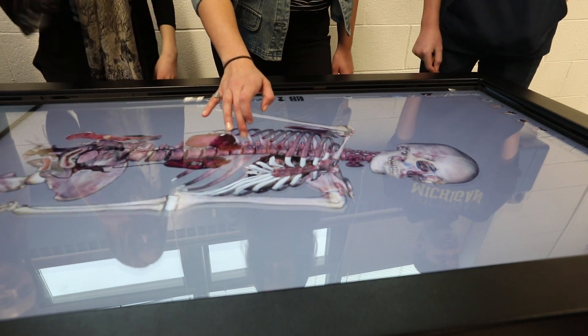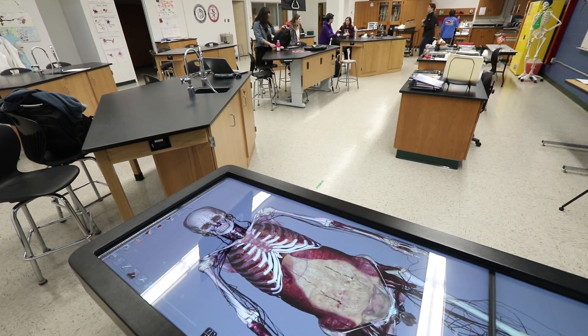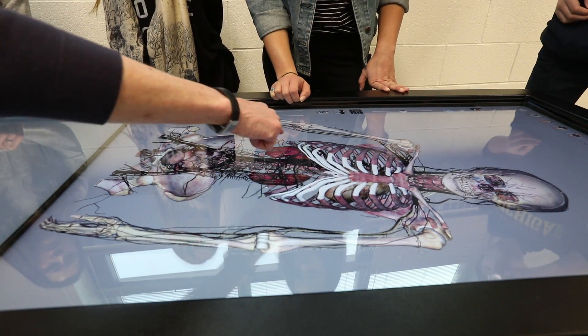This technology is something that most students would not see until they got to medical school, if they even see it then. See the kidneys in here? You've got the kidneys, there's the bladder. We get to work inside the body as well — we get to see the different parts like the muscles and the nervous system.